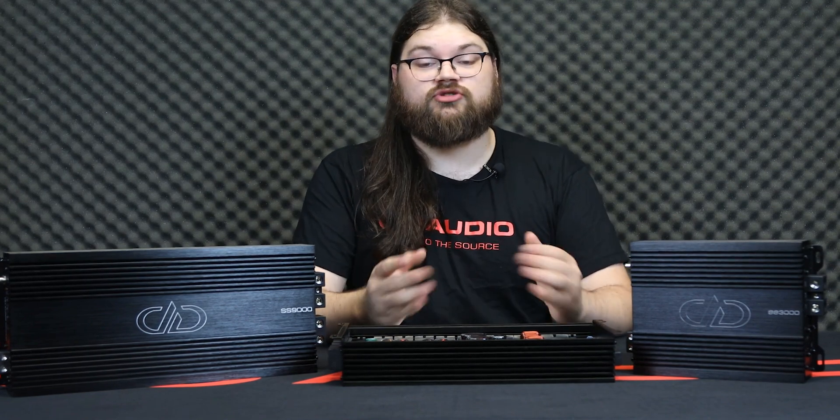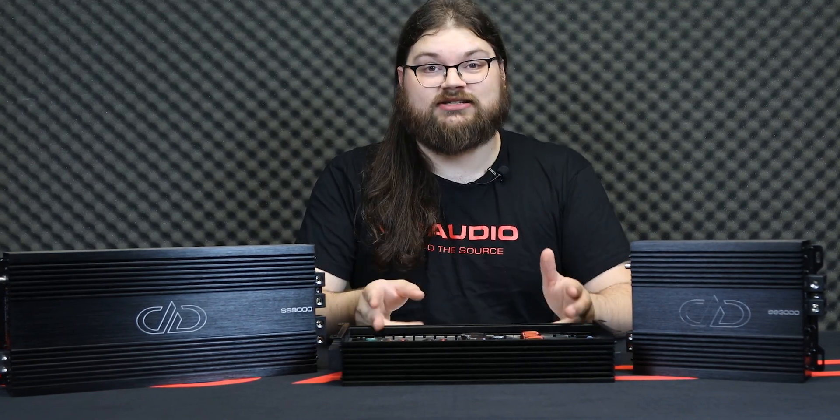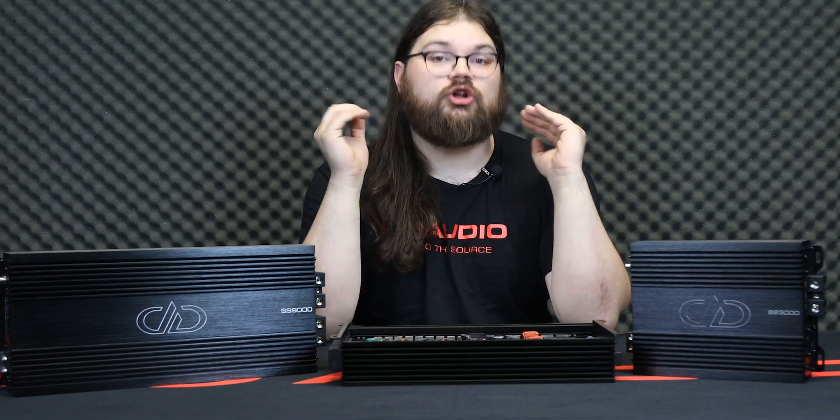Lastly, improvements were made to the filtering throughout the entire amplifier for a lower noise floor and less distortion. All of these changes have resulted in a rock-solid, high-efficiency, excellent-sounding, low-cost line of amplifiers.